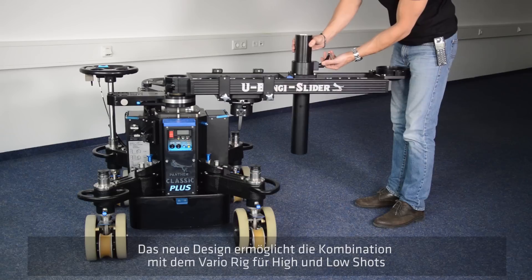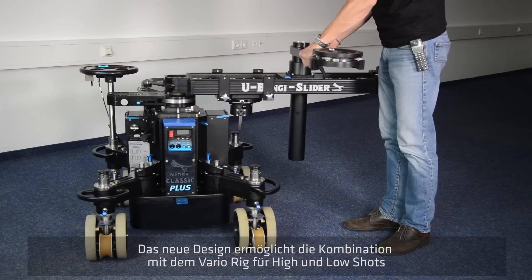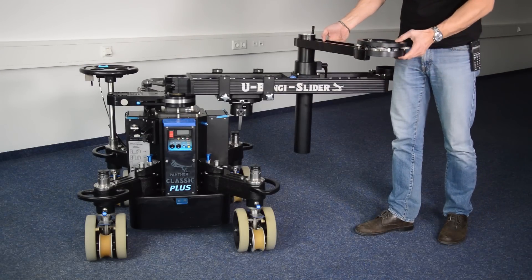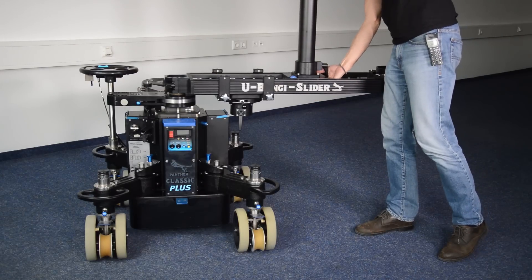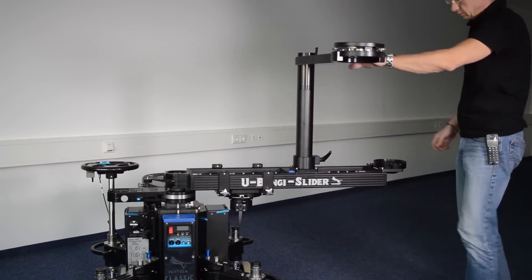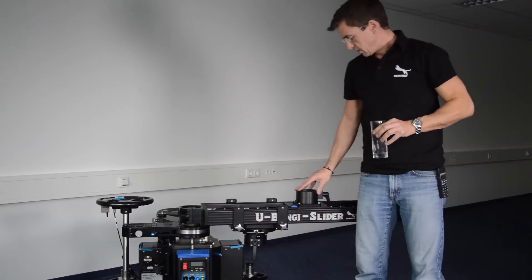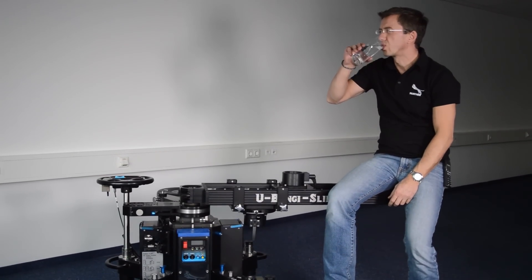In addition to using the slider in a standard way, the new design allows combination with a vario rig system and extends the setup for higher or even lower shots. The new Panther U-Bengi slider delivers top performance whenever precision is required.